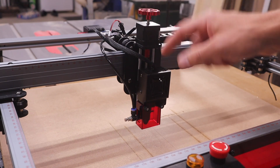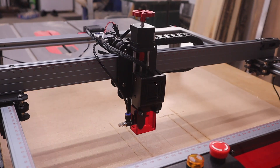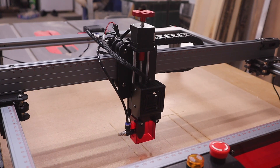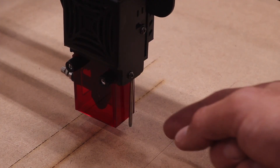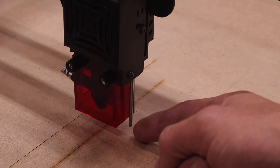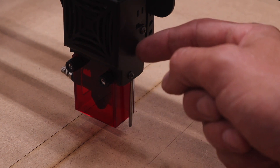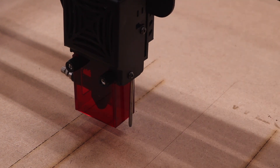Or it auto-focuses. There's a motor here and it will auto-focus for either engraving or cutting material. I'm going to plug it in and show you how that works. When set up for engraving, there's a little probe that goes down and touches the material - there's a little switch inside that triggers, and then it knows it needs to come up a certain amount of distance off the material.